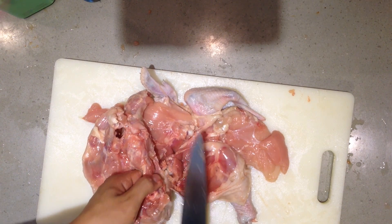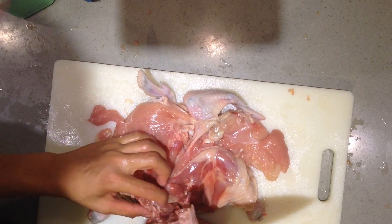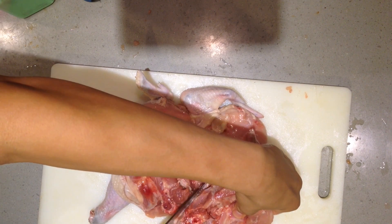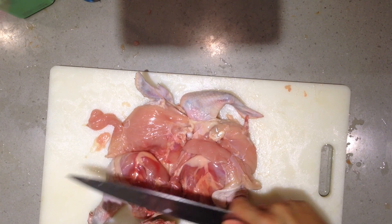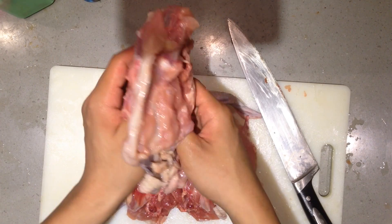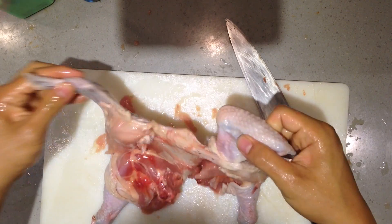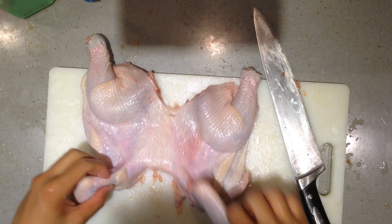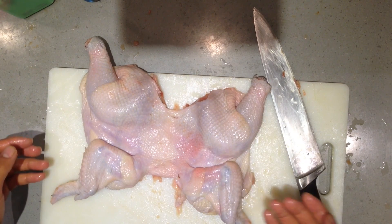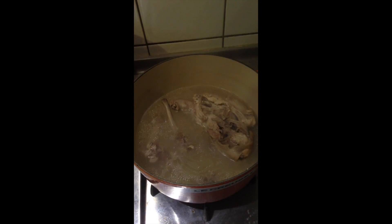The bone is pretty much out now — it's not completely boneless because you still have the bone in the wing and drumstick. I think I'm doing a pretty good job. These bones are great for making soup — it will be super tasty. That's how the restaurant does it. I took a little longer than usual because I haven't practiced in a long time. The soup turned out super tasty.